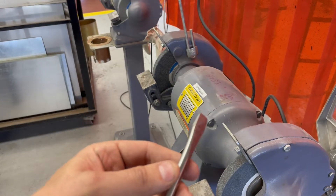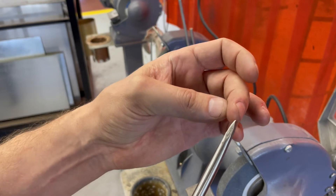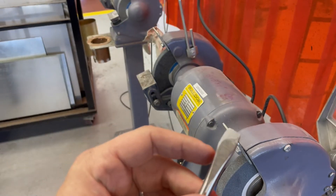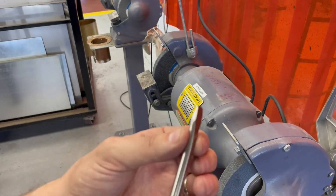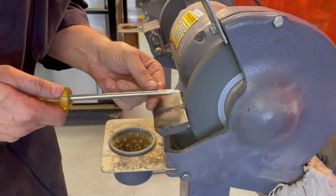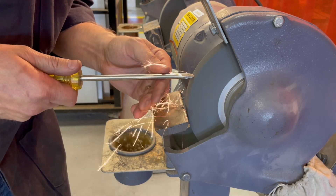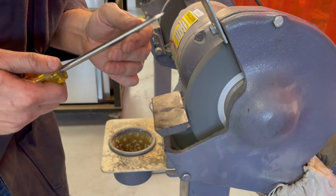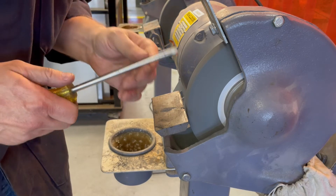Here we have a flat-head screwdriver that has been ground and has a convex shape to it. We want to get away from that — we actually want to make it concave so that the blade end can sit right down in the slot of the fastener. I'll show you how to sharpen the screwdriver. At the end, we should have a nice straight flat surface, with two concave sides that are equal and symmetrical on both sides.